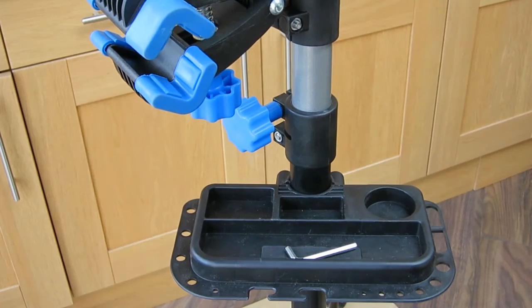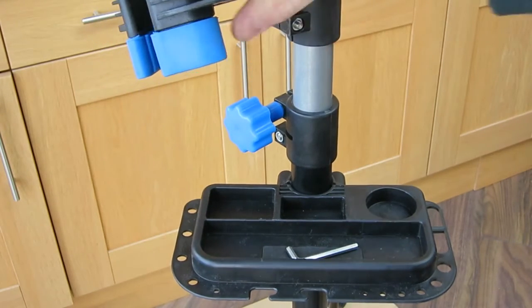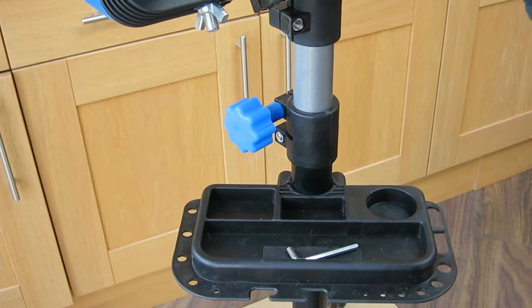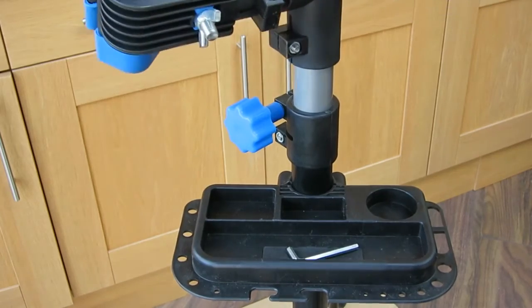I also took the opportunity to deburr and take all the moulding flanges off the bracket as well. Now, it is a DIY tool — so should you expect when you buy a DIY tool to have to do some DIY on it? Open question really. But the small improvements will make it much better to use in that you can actually move the pieces where you want.